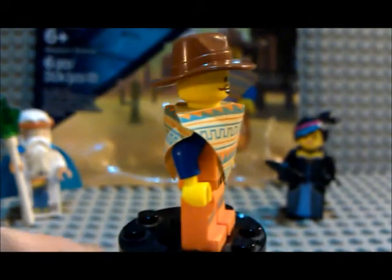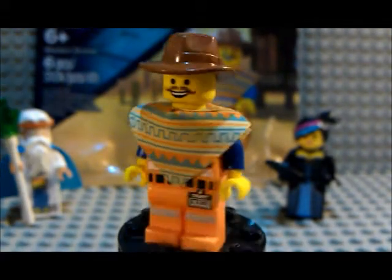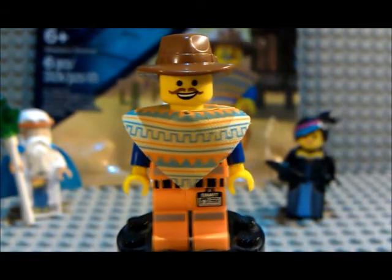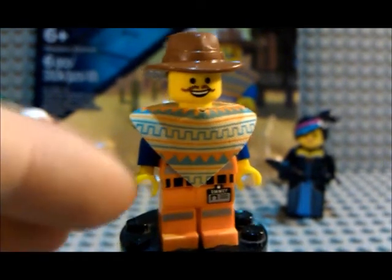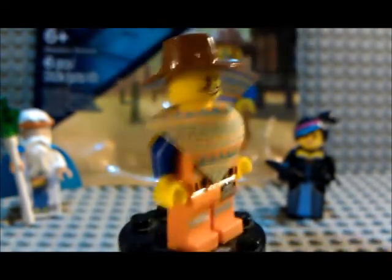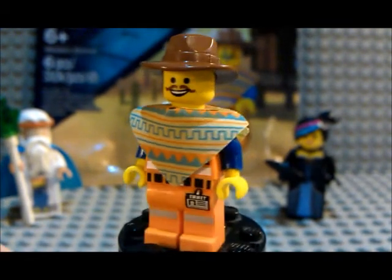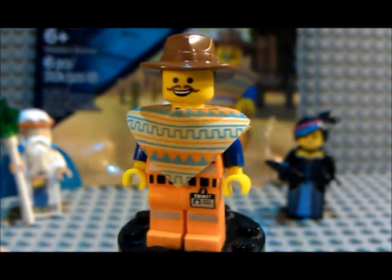So here we have the Western figure. It's pretty cool with his poncho and his little Indiana Jones-style hat and his little mustache — those are the special things about this minifigure. The body is actually just the basic figure body, so there's nothing new about that.